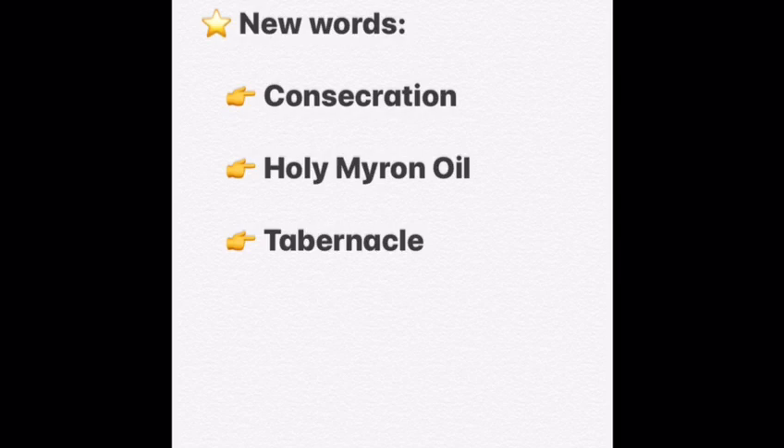The second word we are going to define is the Holy Mayroon. This is related to the consecration we talked about. In that process, the Holy Mayroon is used to anoint the altar before it can be used. The Holy Mayroon is holy oil that we use for more than one purpose in our church. For example, when you and I were baptized, we were anointed with Holy Mayroon. Similarly, the altar is anointed with the Holy Mayroon when it's consecrated.